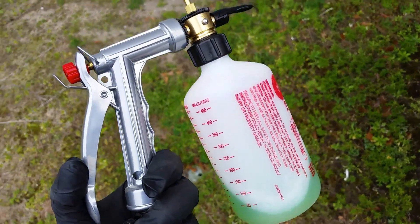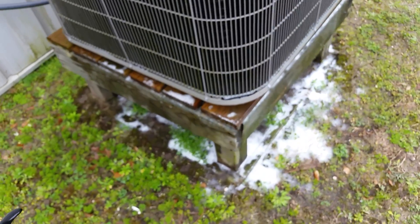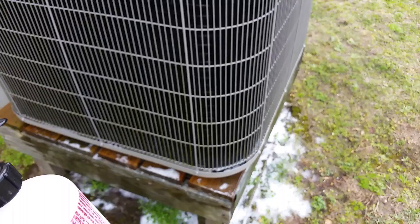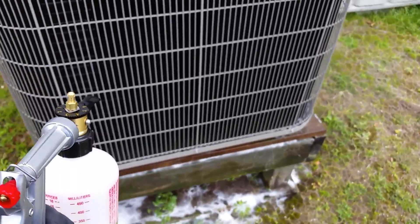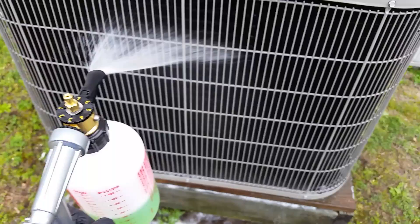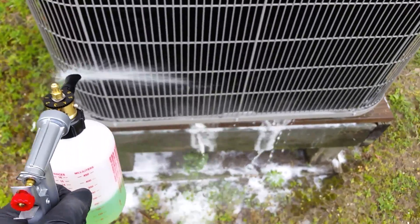The only difference is that this one costs about $12 to $15, versus $50 to $80 for the actual coil gun. But in my opinion it works just as well — not really any difference at all.